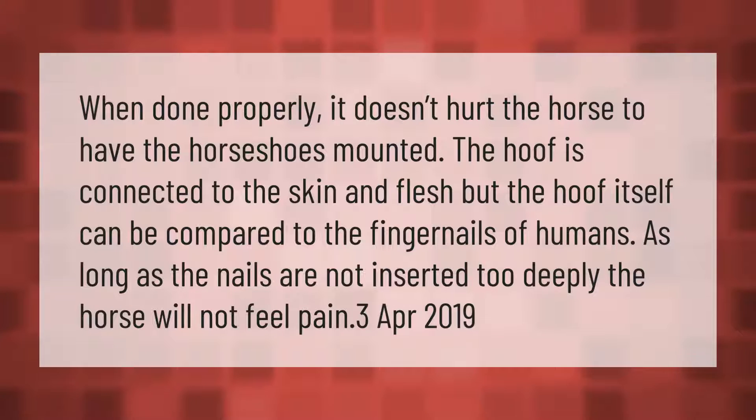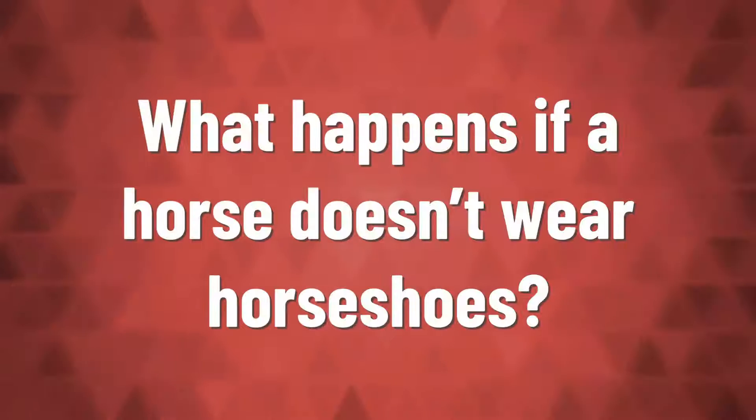When done properly, it doesn't hurt the horse to have the horseshoes mounted. The hoof is connected to the skin and flesh, but the hoof itself can be compared to the fingernails of humans. As long as the nails are not inserted too deeply, the horse will not feel pain.